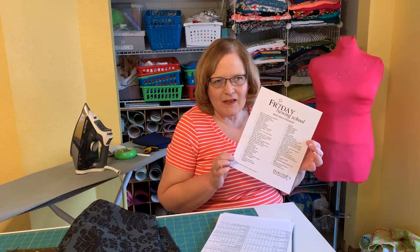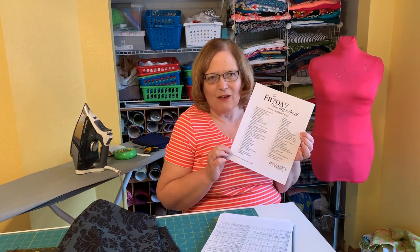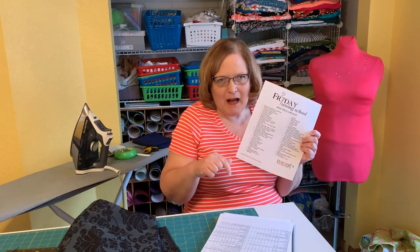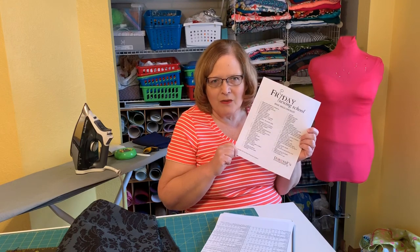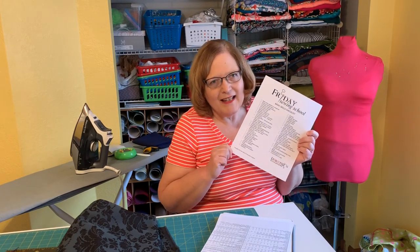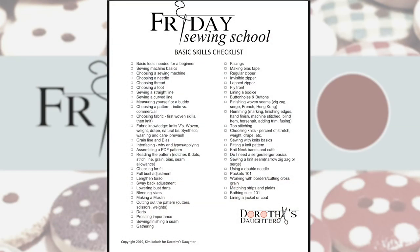So this was our basic list of skills. What I wanted to do today is go through and see which things we have accomplished already and which things we still have yet to tackle. If you haven't printed this yet, you can go to the description box below — there's a link there and you can print your own copy so you can check yours off too. I'll cut to a screenshot recording from my iPad where I checked off the things we have done, and I'll be back after that to chat about the upcoming sew-along.